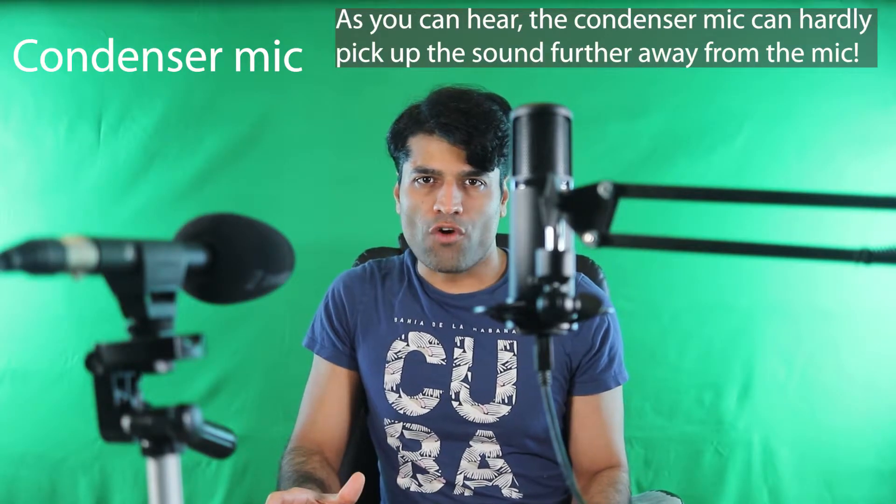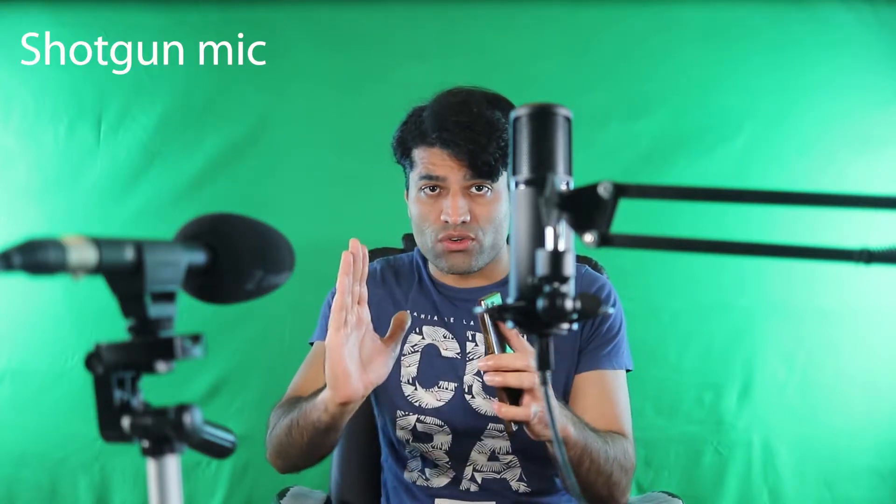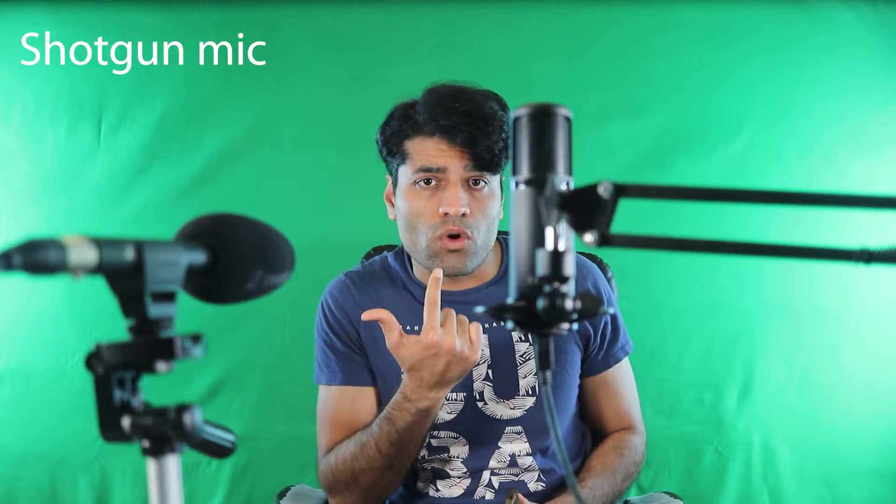Shotgun microphones are used for long range pickups. In addition, their pickup pattern is narrow. This helps to eliminate noise from the surroundings and the back of the mic, so it's very important to point the mic towards the sound source.